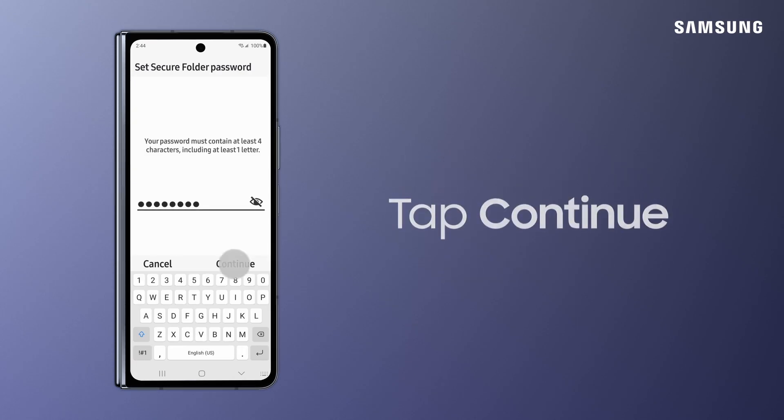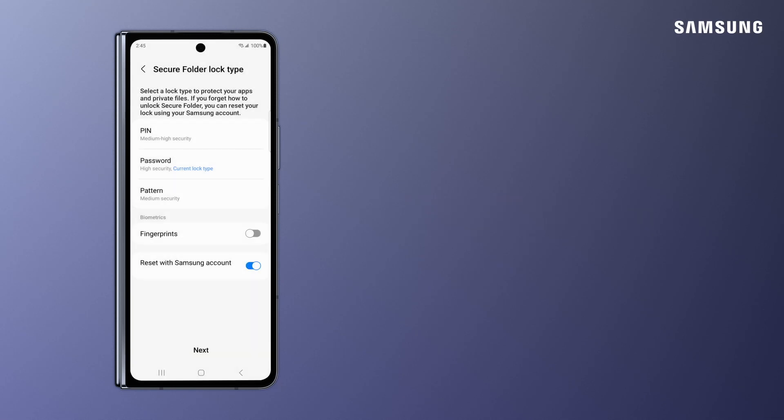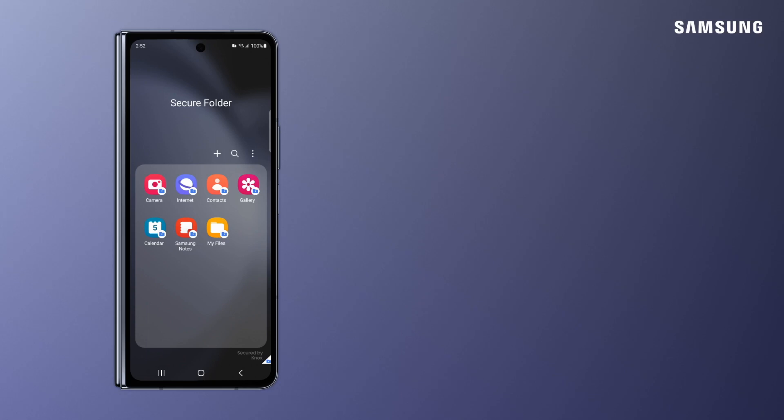Tap Continue. Next, activate Reset with Samsung Account so you can access your Secure Folder if you forget your security method. Tap Next. Your Secure Folder is all set up with some default apps.